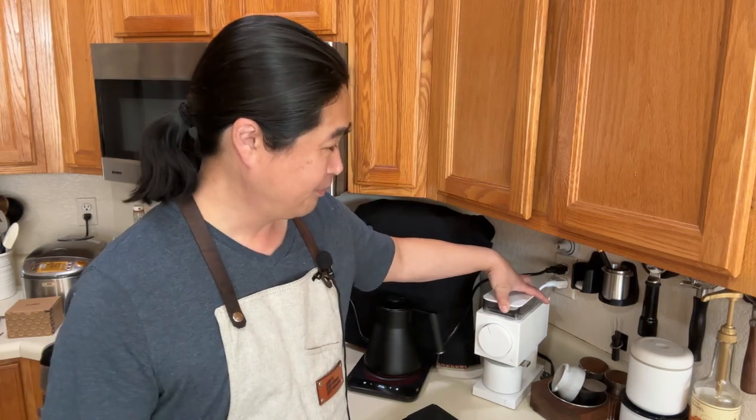If you don't know more about this grinder, go to YouTube right now and search for Fellow Gen 2 — they've got tons of reviews out there. But my channel wants to focus on real-life settings — how it's going to perform in my kitchen.